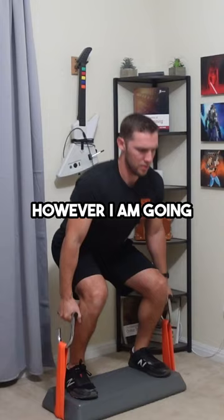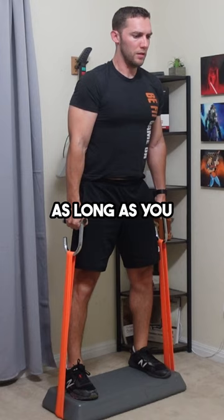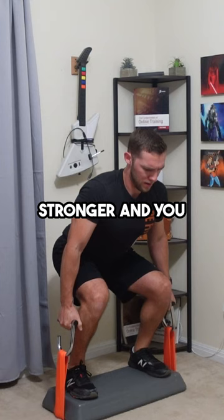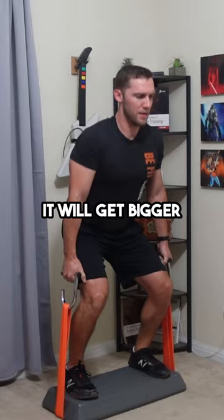However, I'm going to disagree. As long as you provide a big enough stimulus using the bands to the target muscle, so that when you're in recovery the body is looking to make the muscle stronger, and you provide it recovery time and nutrition to do that, it will get bigger in time.